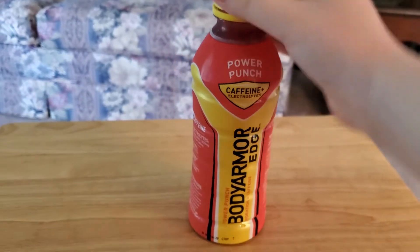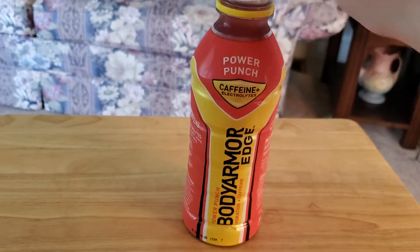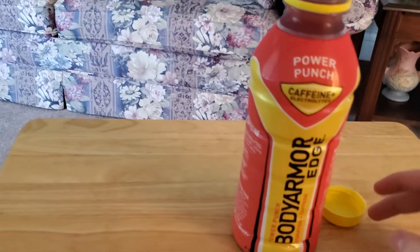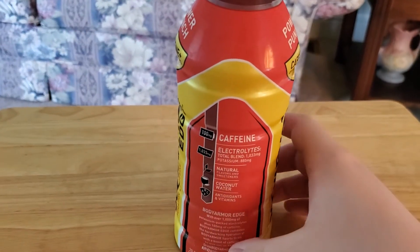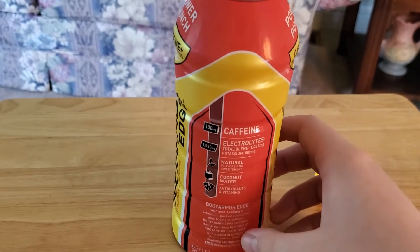Hey, what's going on guys? Deacon Air 22 Official here back with a brand new video. Today we're going to be doing a review on Body Armor Caffeine Plus Electrolytes Power Punch. It's a second flavor. This one's got 100mg caffeine and it contains 10% coconut water.